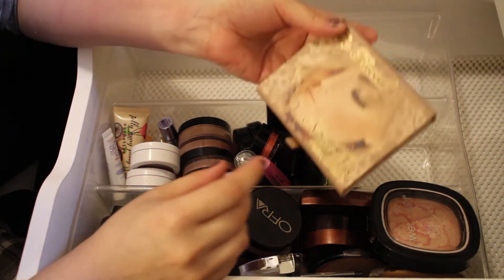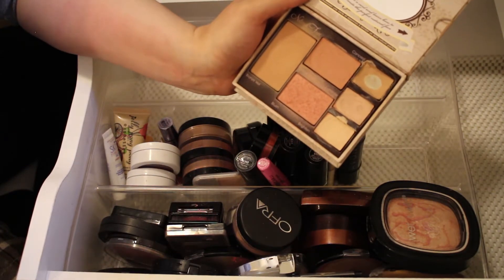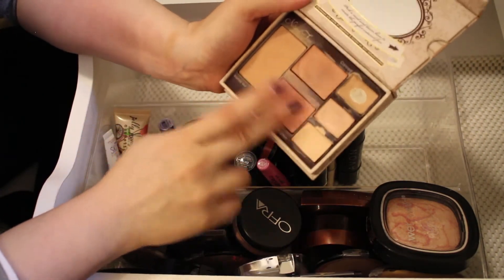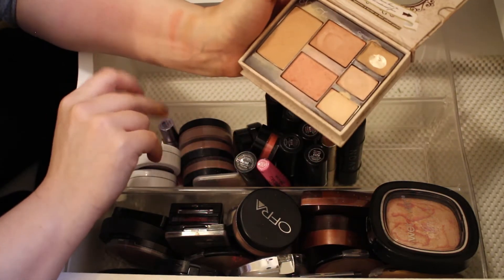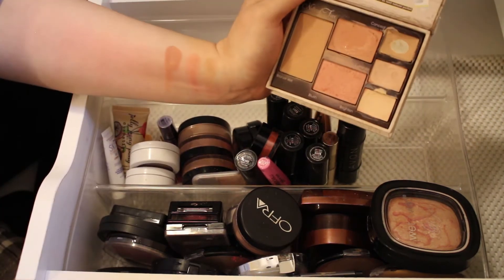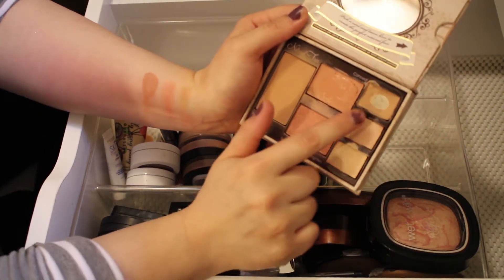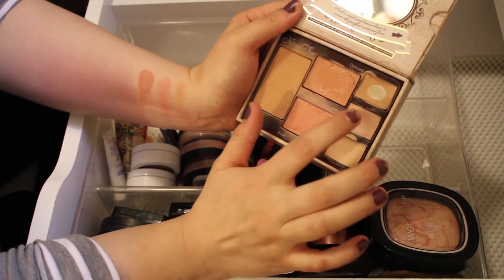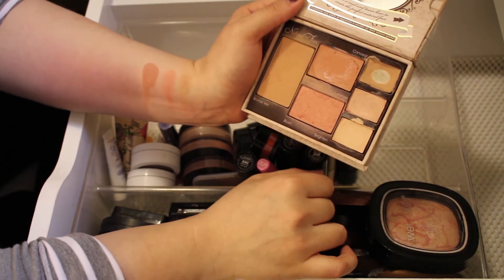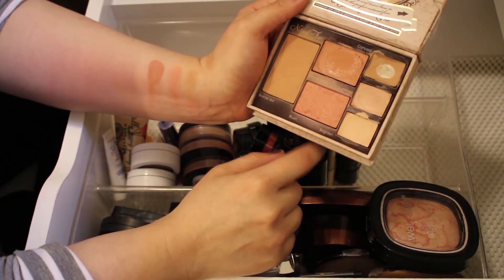This is the Too Faced Natural Radiance Face Palette, and I've gotten a lot of use out of it. It has a powder bronzer, a powder blush, a cream blush, two concealer shades — one of which I've really used up — and a cream highlighter. I'll definitely be keeping this palette; I need to start using it again.